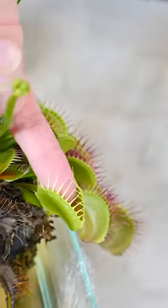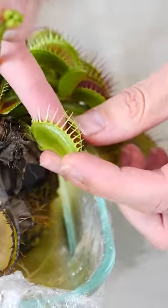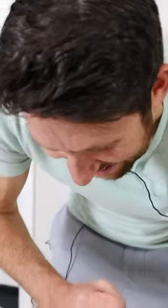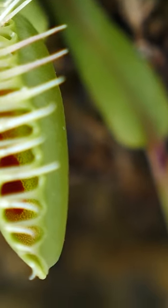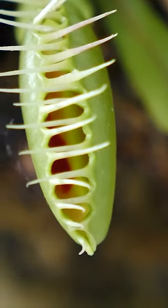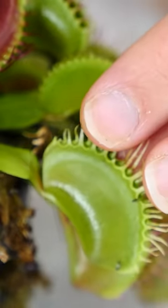It's eating me. Okay, let's see what happens, see if it likes it. You can see the blood at the bottom there. Now I just need to stimulate it a little more so it actually closes and doesn't think it didn't get anything inside of it. You can see that overall this whole plant is looking really good right now.